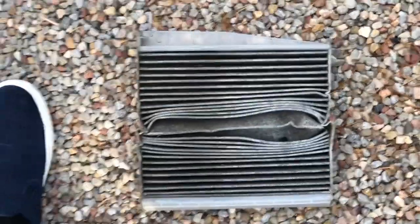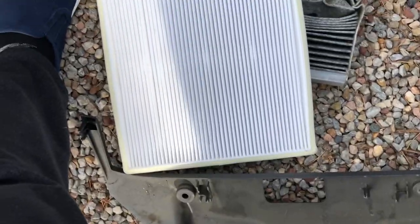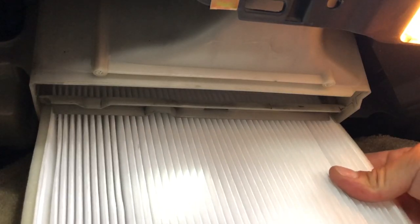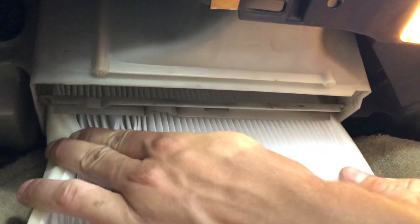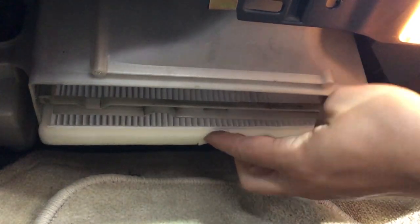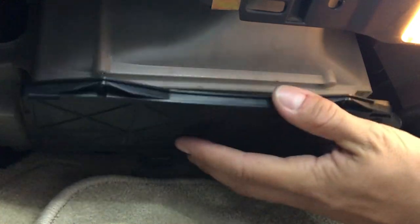See that angled edge there? That's going to match only one way with this filter — like that. Which means the airflow in is toward the firewall. That foam is going to be compressed a hundred percent.